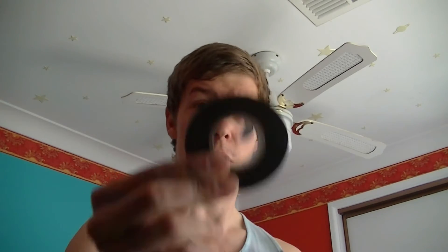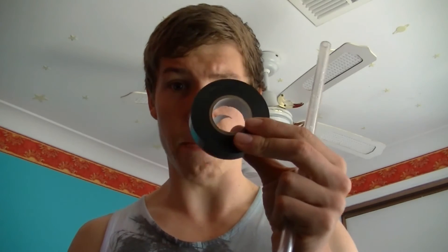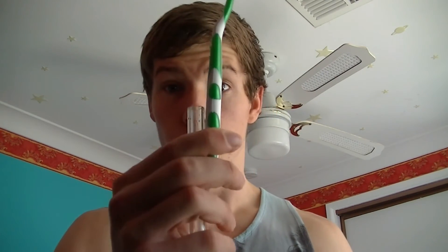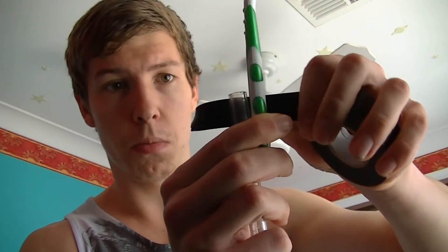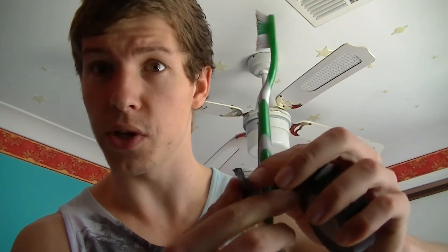What you'll need for this is your reservoir, a piece of acrylic tube, your trusty toothbrush, and some tape — any adhesive tape will work. First step: pick up the tube, toothbrush, and tape. Put the toothbrush and tube together, then tape them up. Take your time, make sure it's nice and firm.